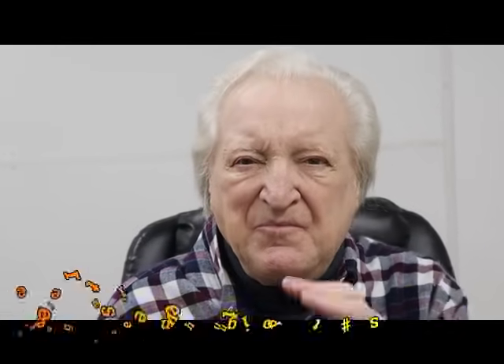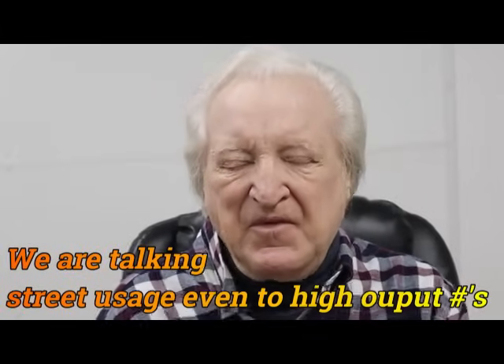Four-valve heads traditionally don't pull well at low RPM. That's one of the reasons why all these variable cam timing deals come in. I think, and I can prove this, that the average person buying a car is paying over the odds for a four-valve engine. Two-valve engines were not developed to the extent they should. But back to our PolyQuad — four-valve engines don't pull low down.